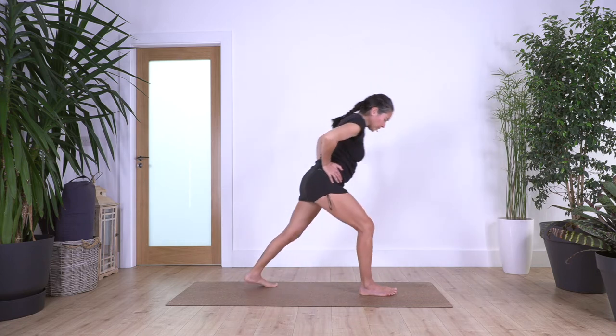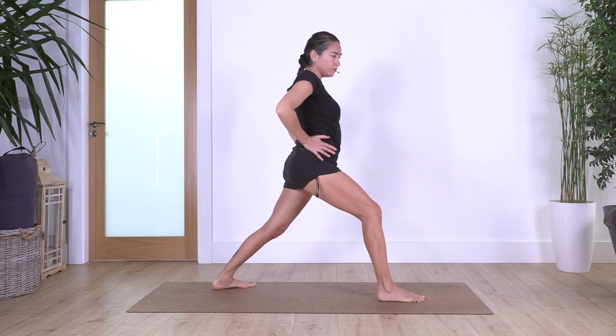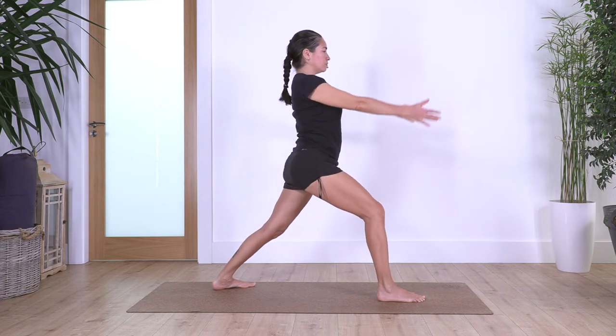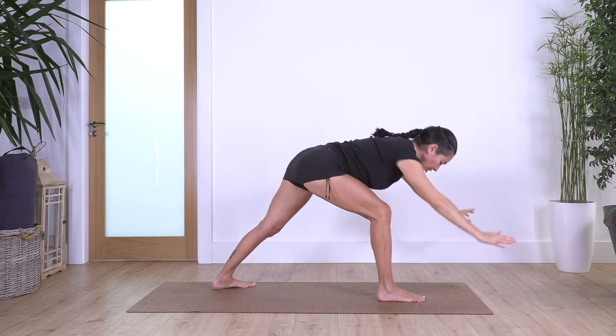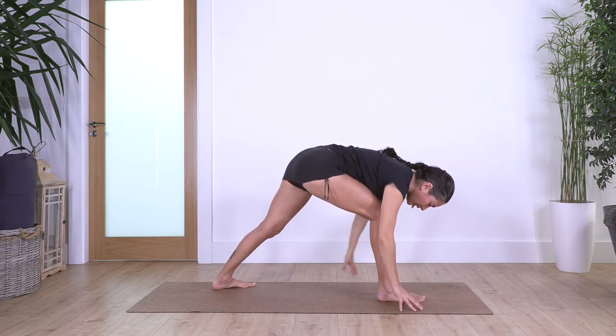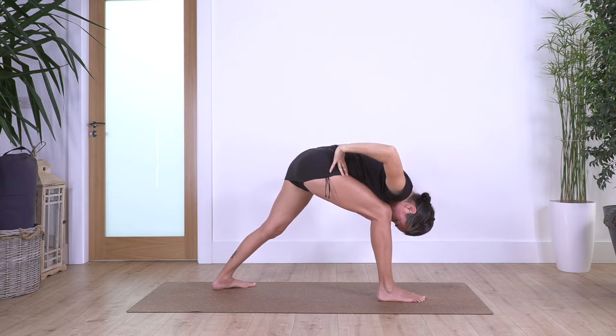From here we're going to step backwards with the left foot. We know this position — warrior one. We can stretch it wider if you can, hips facing forward, feet facing forward. This time hands to the front. Inhale, and exhale we reach. If we cannot bring the hands on the floor with the back heel on the floor, just keep your hands on your hips and let the head drop. We hold for four.